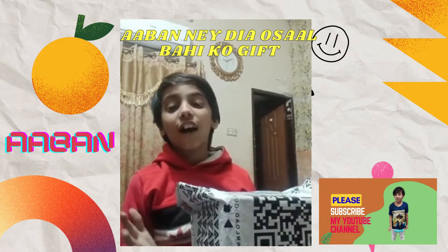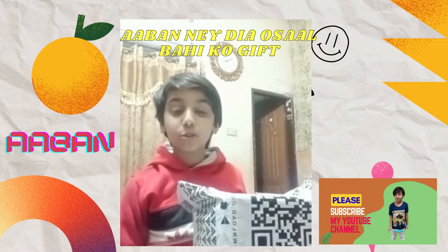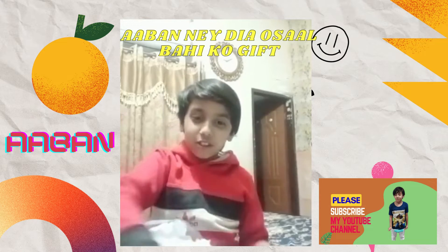Hello guys, welcome back to my new vlog. Today we are going to buy an amazing gift. It is very good. Let's get a quick unboxing.